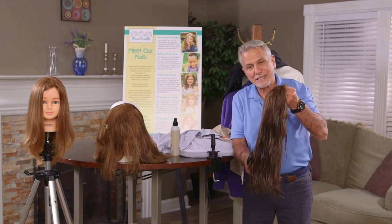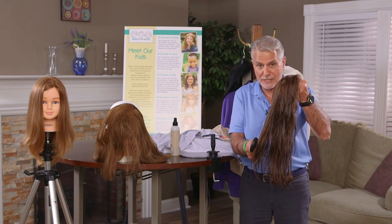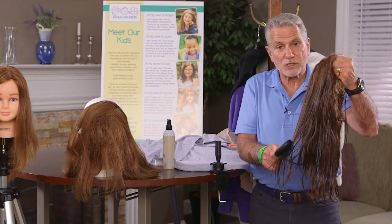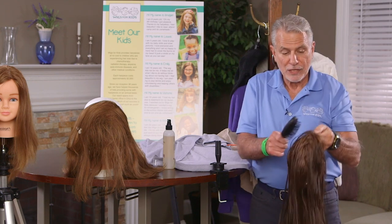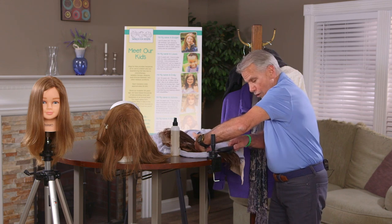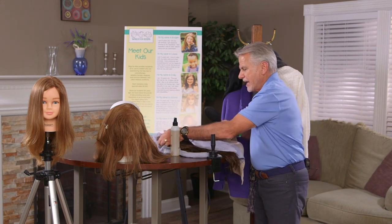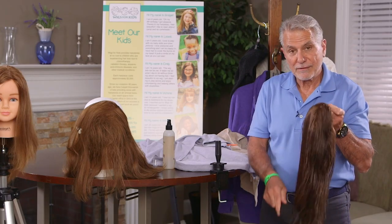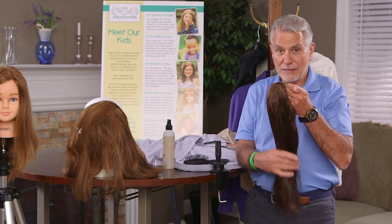If you try to comb it holding it upright, the tendency is to break hairs off. Even though the wet brush takes out most tangles, you'll reach a point where one spot is a little drier and another still moist, and it'll want to break. By laying it down, holding it with your hand, working the ends out and moving higher up, you'll have no friction whatsoever and eliminate the possibility of damaging the hairpiece.